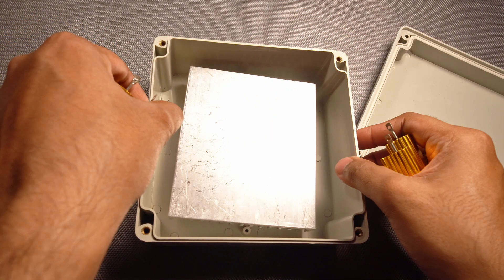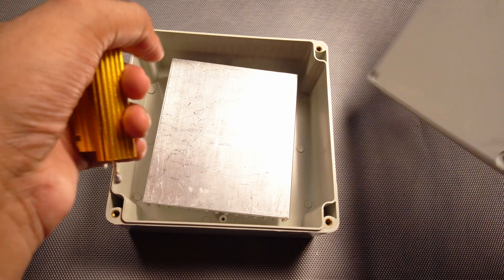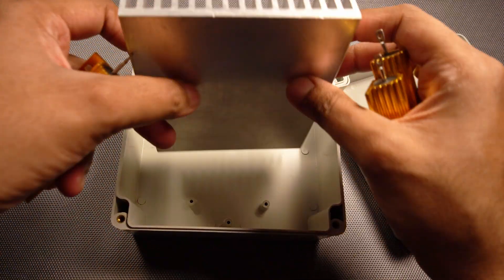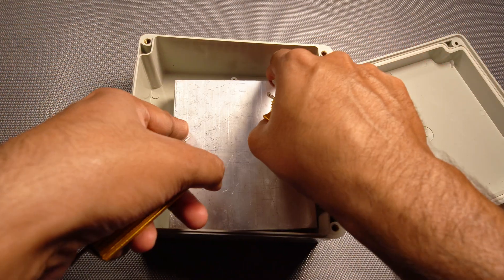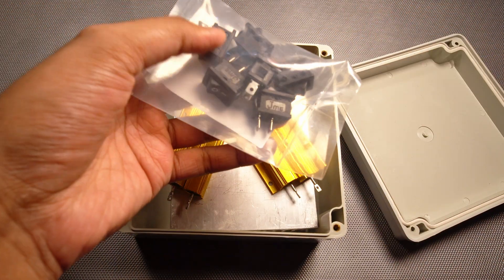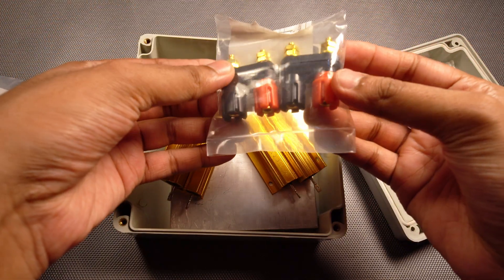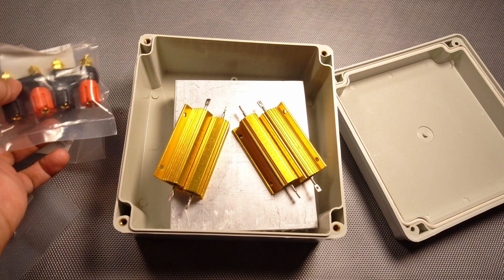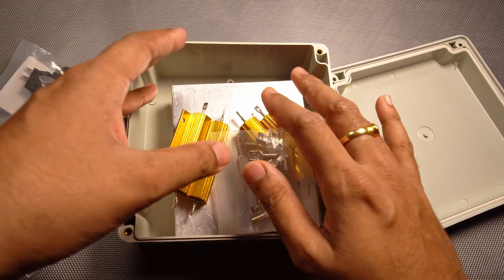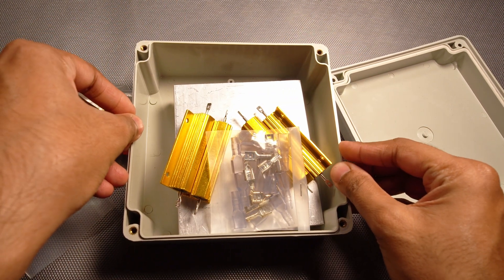So I got this box. I first thought I would get a metal box but I could not find anything, so I got this hard ABS plastic box and this heatsink — it's a pretty beefy heatsink — along with the resistors. I also got some switches, some connectors, these high quality terminals, and some spade connectors. In this video I will fix all of this inside the box and make a power testing unit for amplifiers.